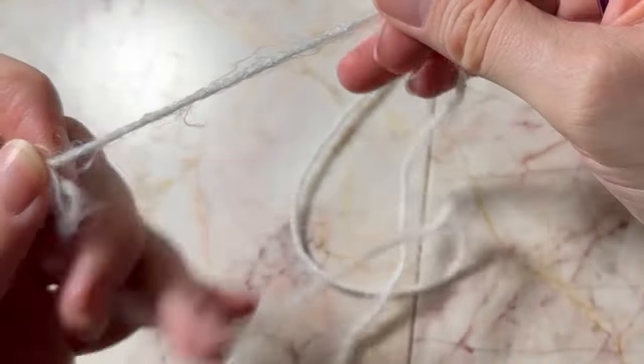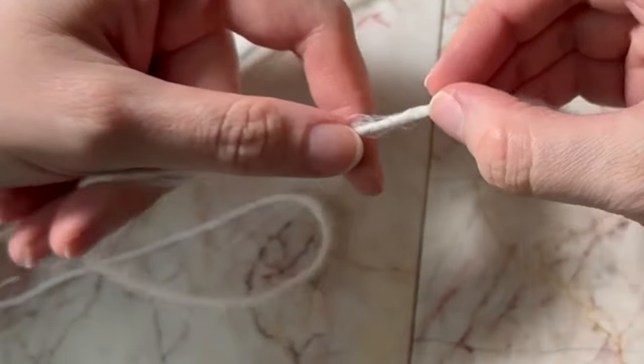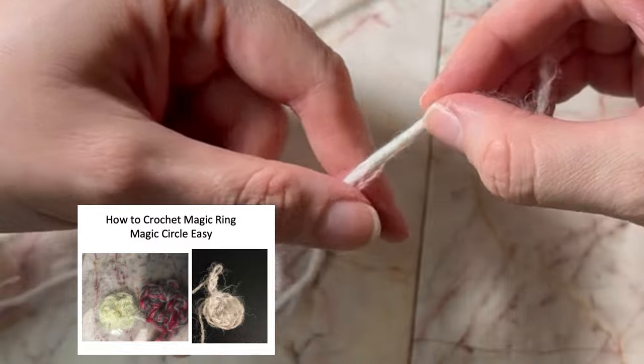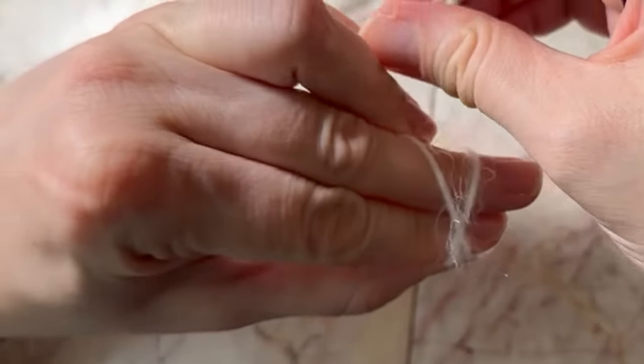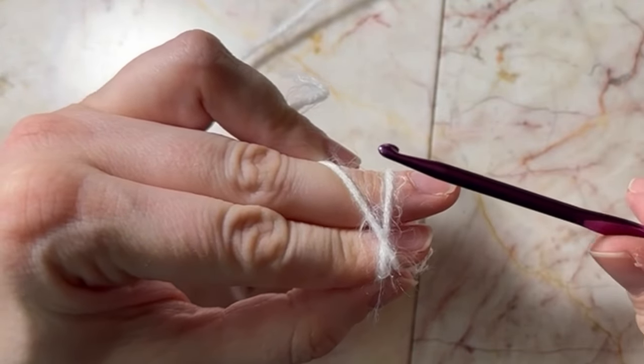I do have a video on YouTube on how to make a magic circle easily, if you want to see a more detailed video. I believe it is a very good technique to make a magic circle.